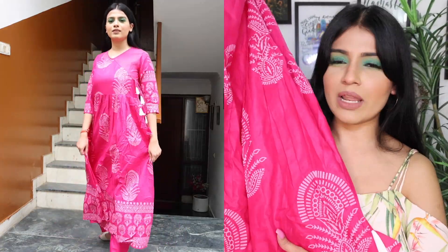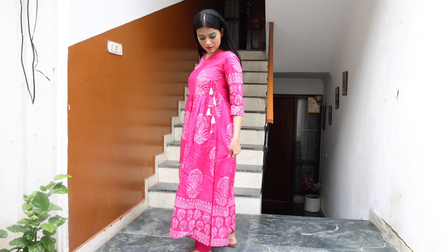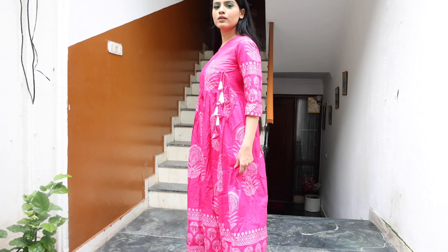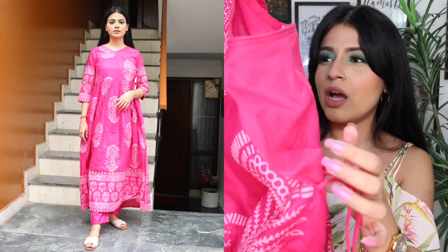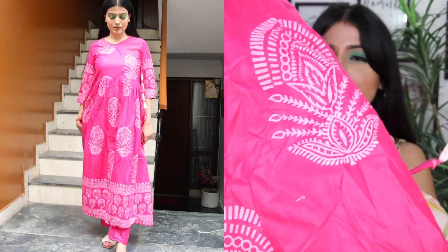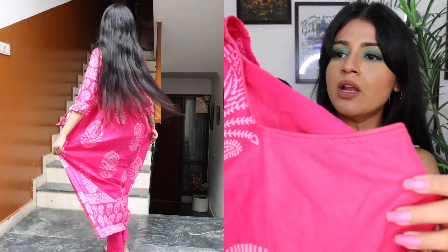Next is a pink suit set — this is an anarkali skirt with pink pants. The pants are plain but the skirt has a white color print on it. This is also Go Sreaky, size small — fitting and size everything looks very good. I just don't like the side of the skirt as much because of the contrast, but overall it looks very good. The color is very beautiful and since I don't have any other pink anarkali, it looks very good when wearing it. The price of this is about ₹600 to ₹650.